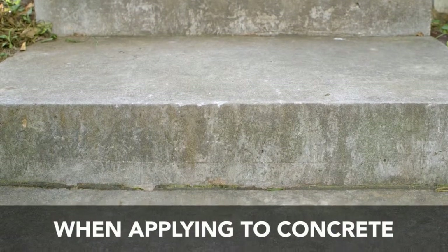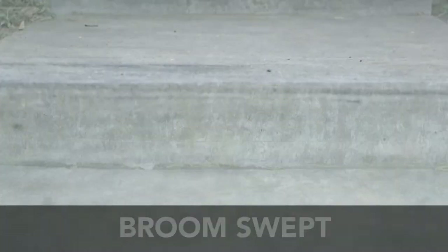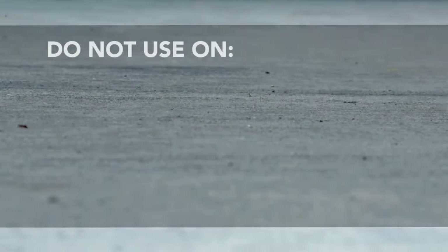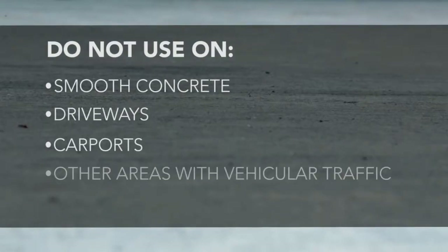Some composite decks are engineered with moisture repellents or sealers that will prevent proper adhesion. Restore was also designed for use on concrete sidewalks and patios that were initially laid using a process called broom swept, which leaves a slight texture and is not completely smooth. Do not use on smooth concrete, driveways, carports, or other areas with vehicular traffic.